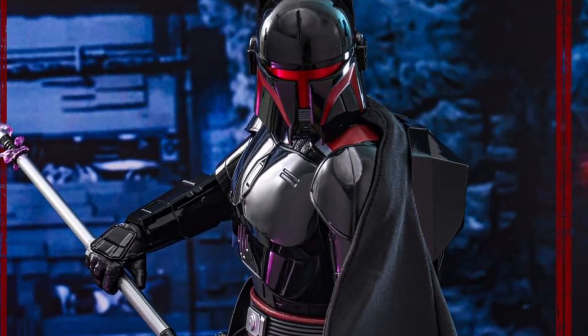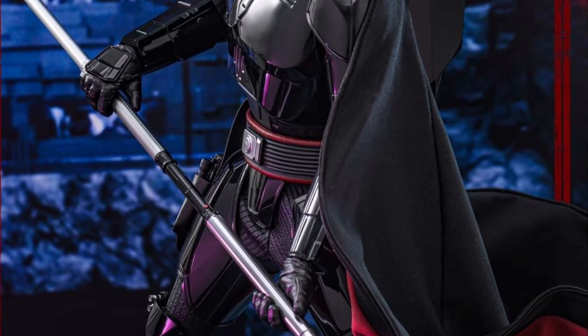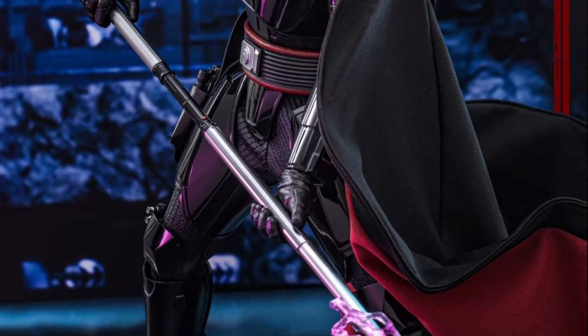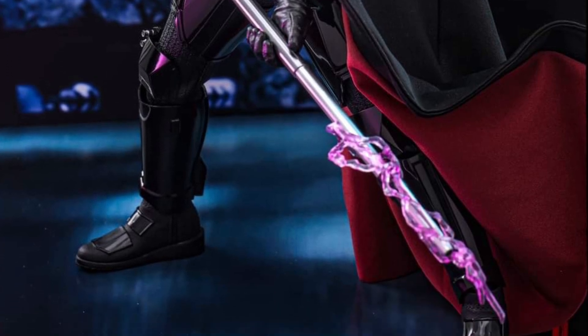Coming to us from Hot Toys over on Facebook — Moff Gideon from The Mandalorian Season 3, with the helmet, the back jetpack, and the weapons. Looks cool.